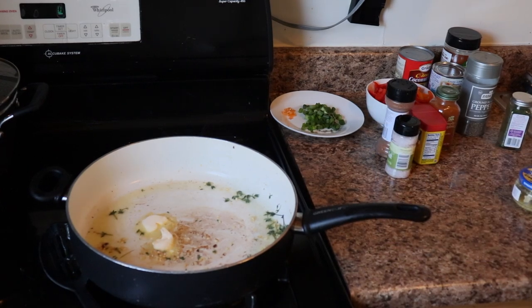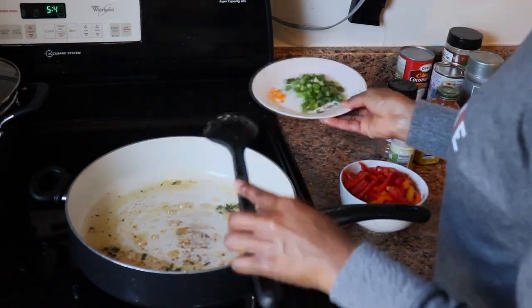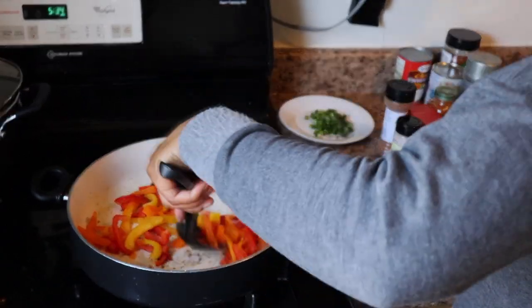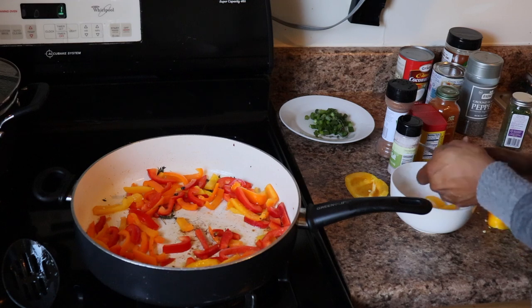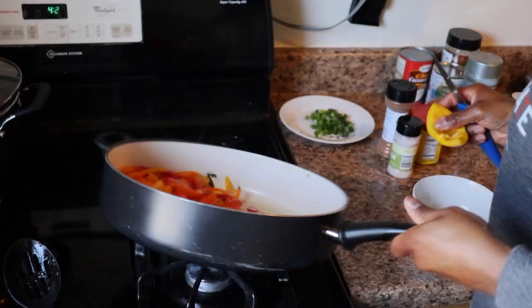The butter adds a little bit of flavor — that's unsalted butter, just so y'all know. Stir it up a little bit, then I add the scotch bonnet pepper because that's the spice — remember we're making rasta pasta so it's spicy. Then I add the sweet peppers, the colored peppers, capsicum, whatever y'all want to call it. I realized there weren't enough peppers so I just cut up some more and put them in the pot.